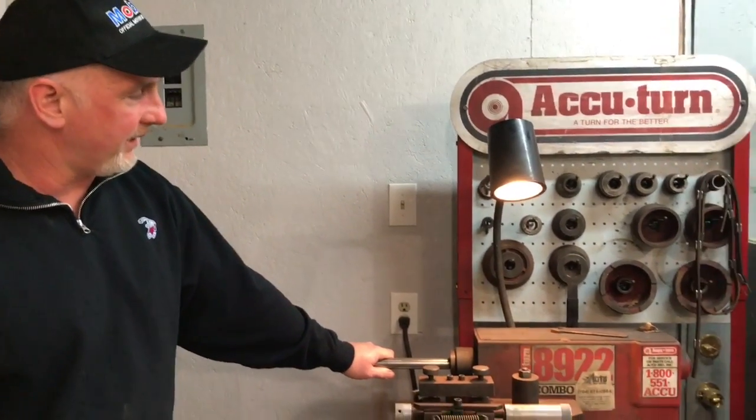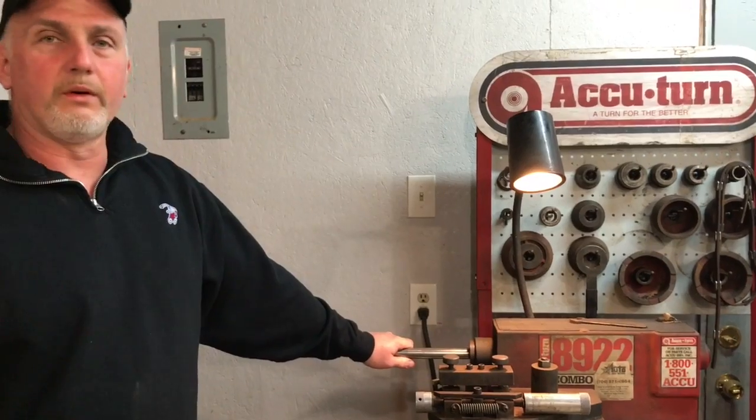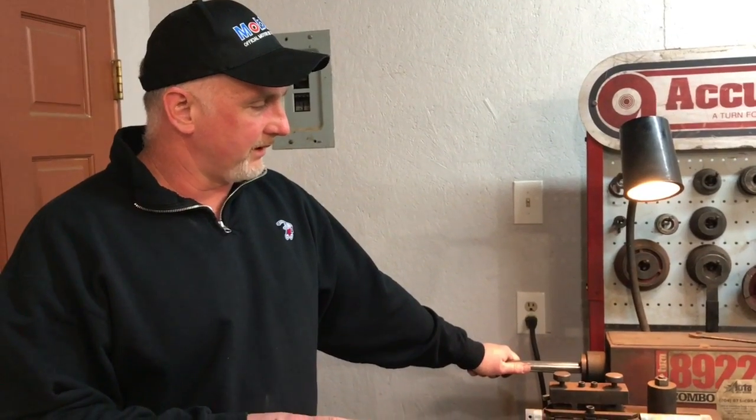Hi there friends, neighbors, Bobby here this evening. Tonight I'm going to show you how to use this brake lathe I have here. It's an Accuturn 8922. It's an older brake lathe but it actually still works pretty good, and I'm going to show you some of the basics of how to operate this thing and then we'll proceed with machining a rotor.